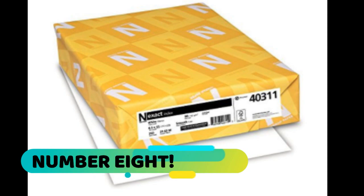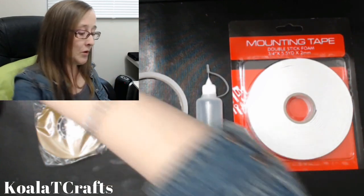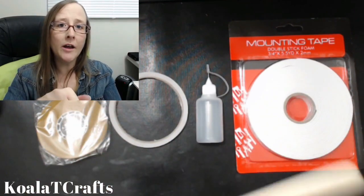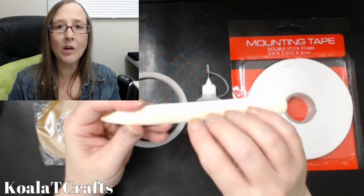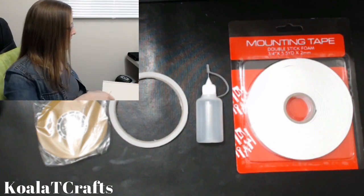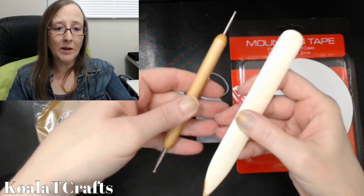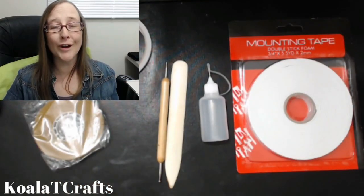Number eight is a bone folder. The Martha Stewart scoreboard comes with a plastic one, but I really recommend investing in one of these bone folders. They're inexpensive and they're really hard — they're not going to give. This one's all dinged up and stained, but it will last you forever. And this is one of the least expensive tools. Between this and the stylus — they're both very hard, this one being metal and this one being actual bone — these are both tools I would highly recommend getting, and you're going to use those over and over again, especially in card making.